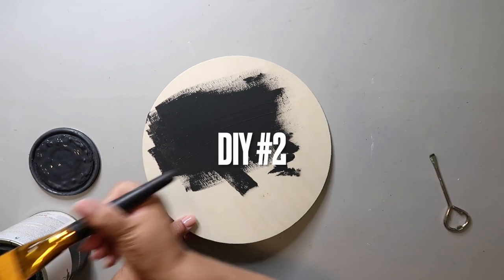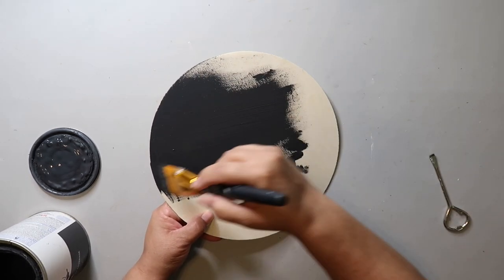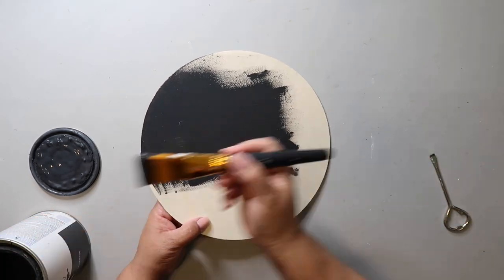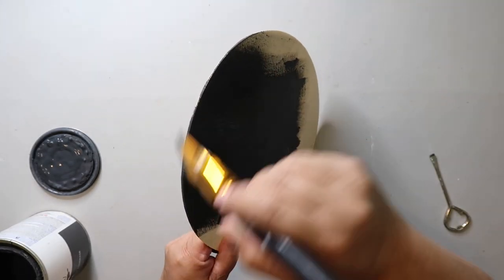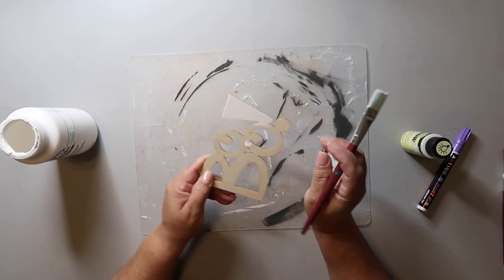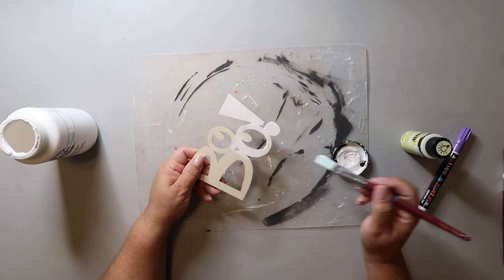For DIY number two, you will need a wood round — you can usually find these at Dollar Tree and they sell them on Amazon as well. I'm using Rust-Oleum's chalked ultramatte paint in the color charcoal to give this a coat on the front and back. I also got a wood word cut out at Dollar Tree and I'm painting it with Waverly chalk paint in the color plaster.